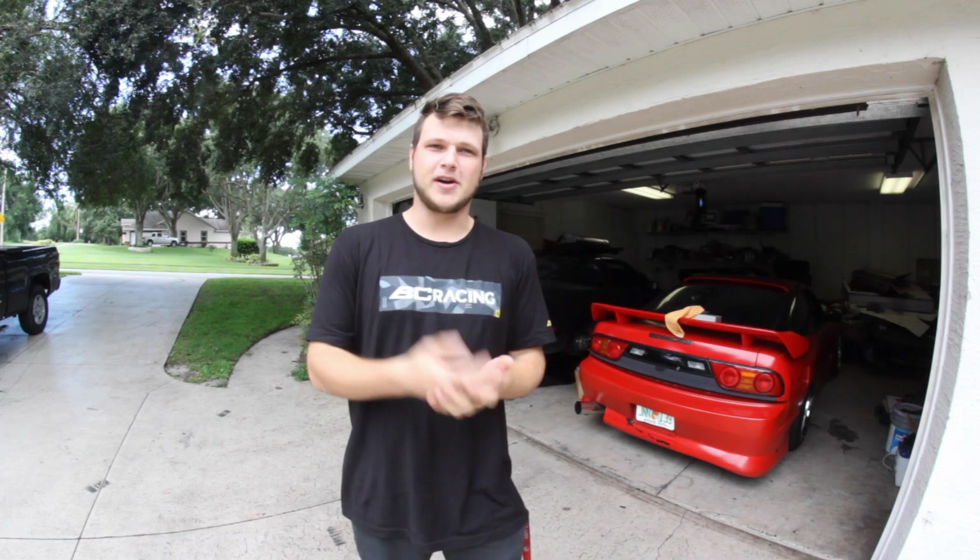So as you guys know, with this amount of power and grip I have with this car, I keep breaking axles literally like every single event. And to not break them, I've been running like 35, 40 PSI on Kendas, which is like no grip at all. So I'm just roasting the tires, not going anywhere, being slow — and I hate being slow. I cannot stand being slow in drift.